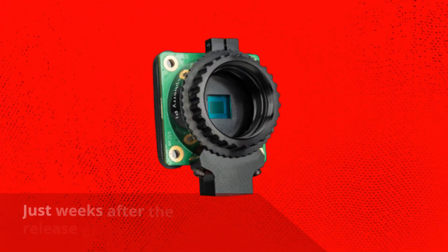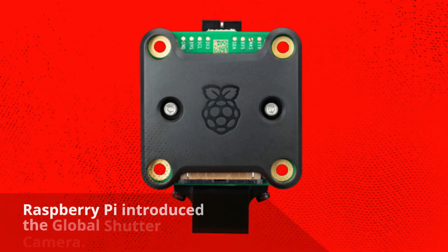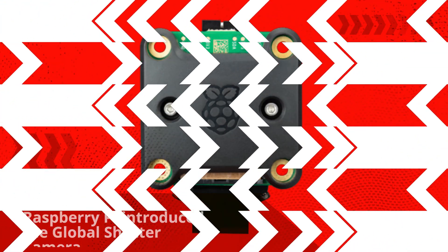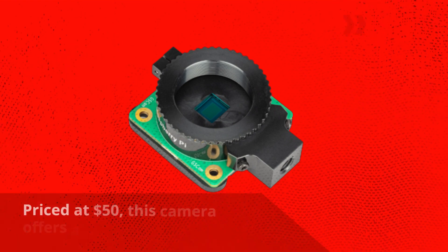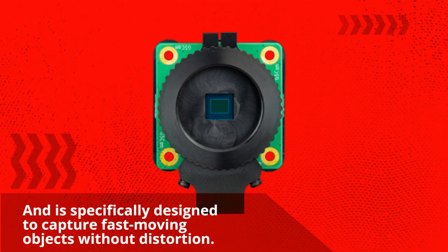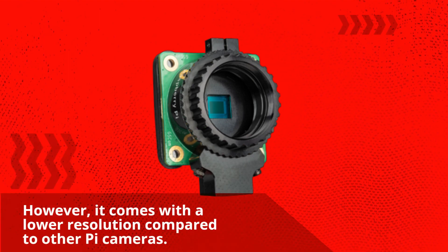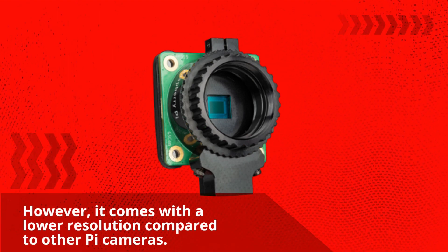Just weeks after the release of the Raspberry Pi Camera Module V3, Raspberry Pi introduced the Global Shutter Camera. Priced at $50, this camera offers a faster global shutter and is specifically designed to capture fast-moving objects without distortion. However, it comes with a lower resolution compared to other Pi cameras.